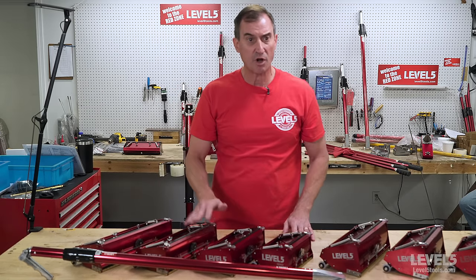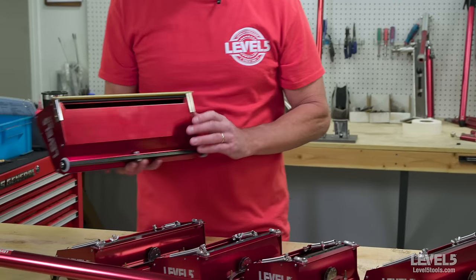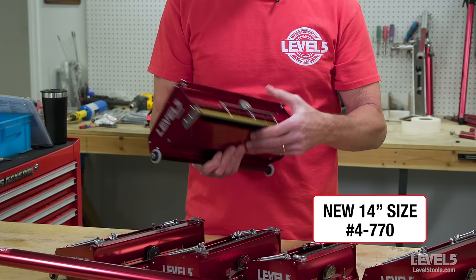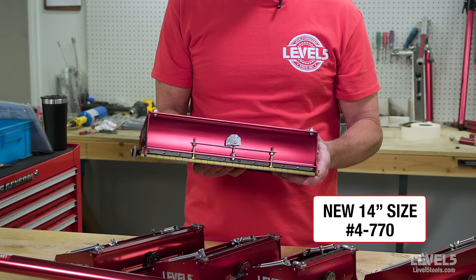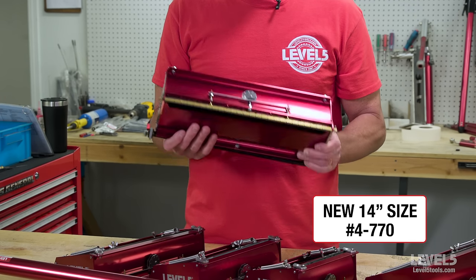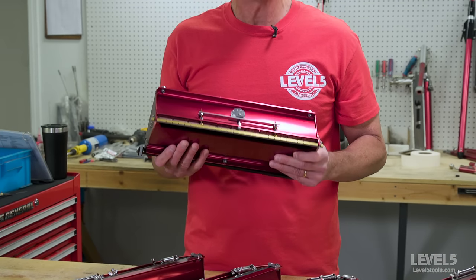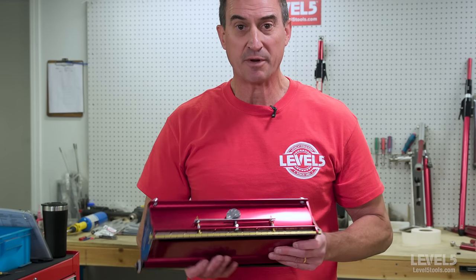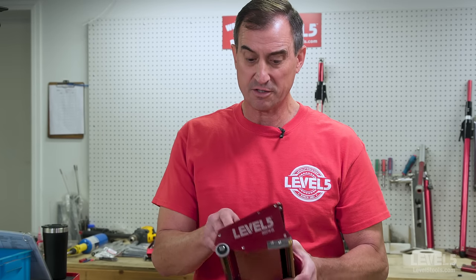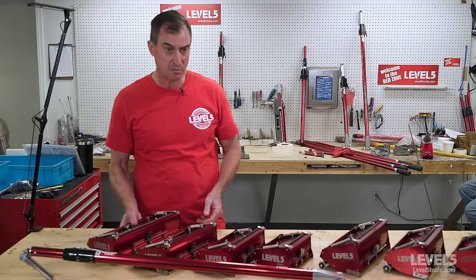Across the range, we go 7, 10, 12, and 14 inch. The 14 inch is the newest addition to the line — really a nice product, ultra smooth operation, the same kind of design features that we have across the board. A lot of folks are using these now doing a two-coat with a 14 and getting out of the job with a very, very nice finish. This new 14 inch box is something you really ought to consider because it's a real game changer for the finishing community.